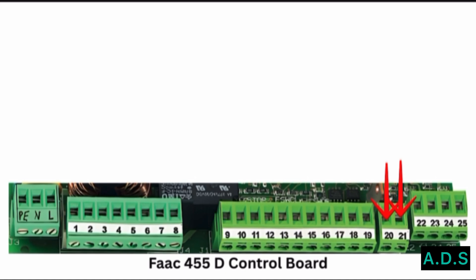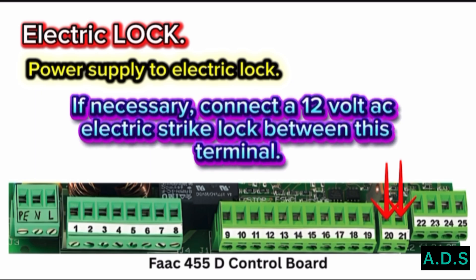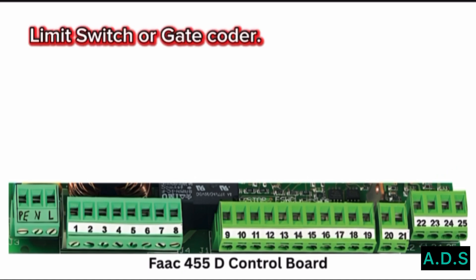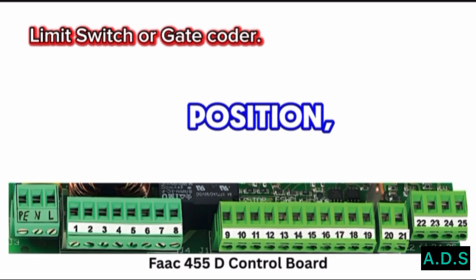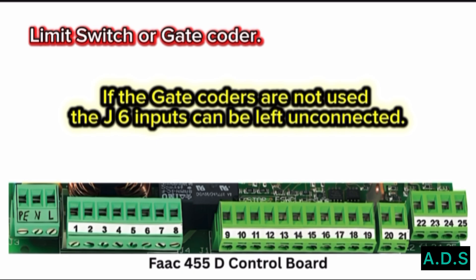Terminal 20 and Terminal 21 — Electric Lock: power supply to the electric lock. If necessary, connect a 12V AC electric strike lock between these terminals. Terminal Block J6 — Limit Switch or Gate Coder: these inputs are designed for connection of opening and closing limit switches or gate coders. The 400 operator cannot use limit switches but only gate coders, which detect the leaf's angular position to obtain deceleration and stop positions more accurately than using operating timing. Please refer to figure S for wiring information. If gate coders are not used, the J6 inputs can be left unconnected.